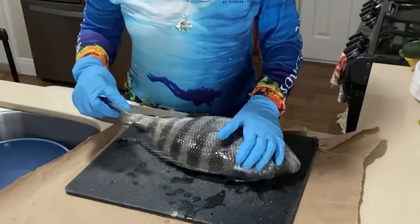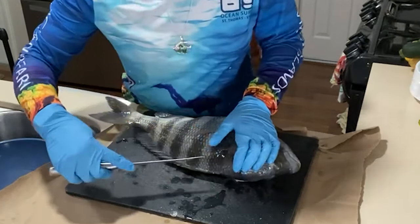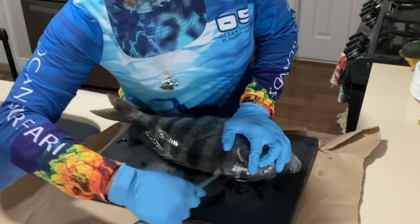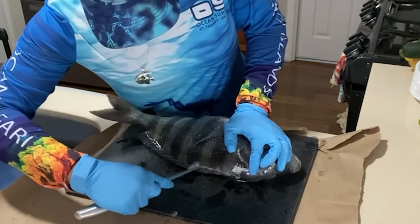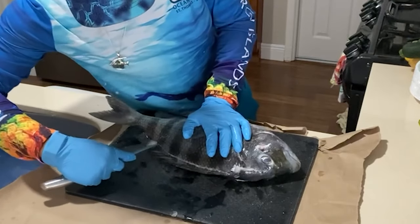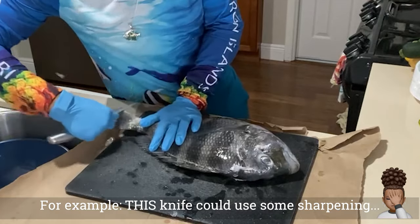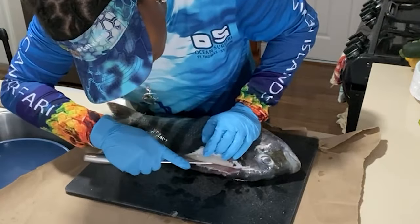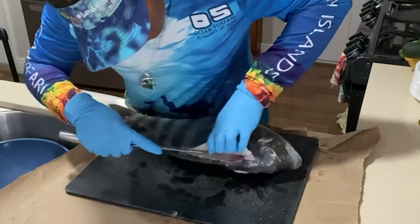I'm gonna try to get you guys on this angle — probably have to do it kind of backwards for myself in order for you to see — but I'm gonna start at the top and follow the bone line. Very important to have a sharp knife; that's pretty much 80% of the work. I made a cut at the top, and I'm just gonna lift the skin so I can see a bit.